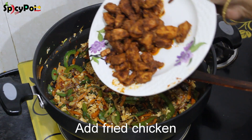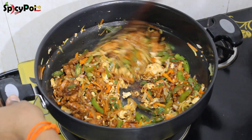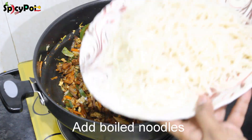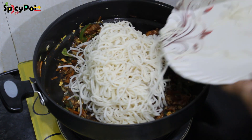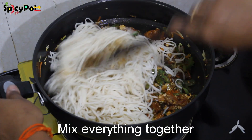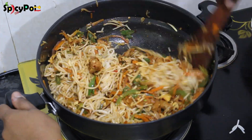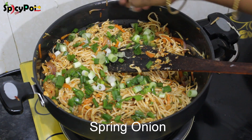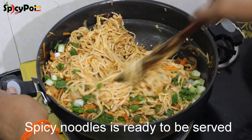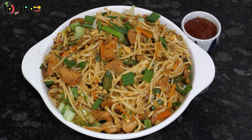Let's fry the chicken. The chicken and noodles are nice and thick. Let's mix the noodles in and add spring onion. Mix the spicy chicken noodles well. It's very good — look at the colorful veggies, very attractive!